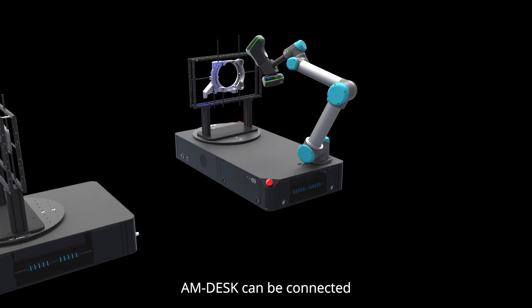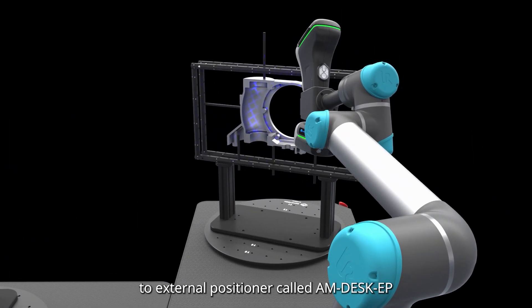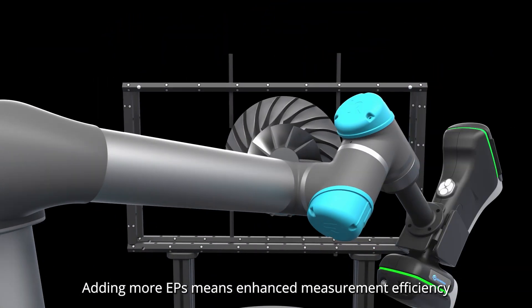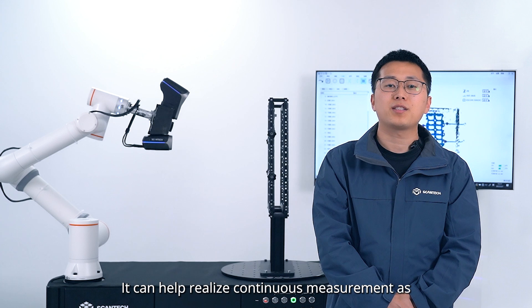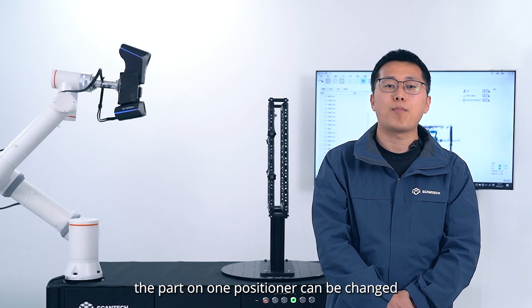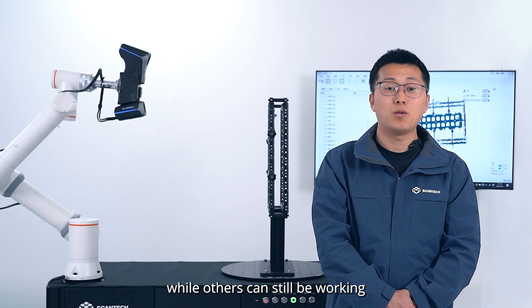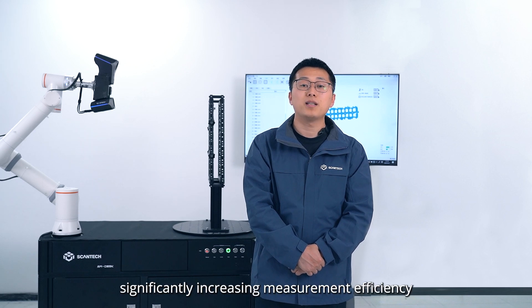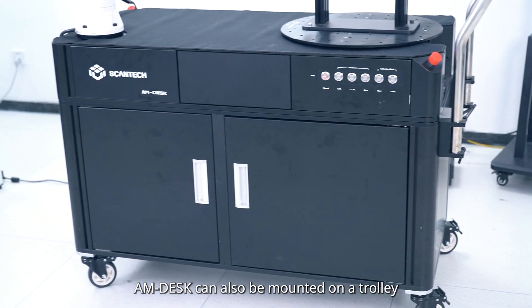AM-DESK can be connected to an external positioner called AM-DESK EP to expand the station's capabilities. More EPs means enhanced measurement efficiency. It can help realize continuous measurement, as the part on one positioner can be changed while others are still working. Therefore, manufacturers can minimize downtime, significantly increasing measurement efficiency.